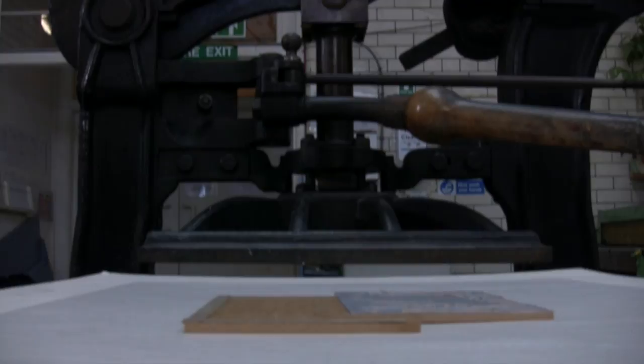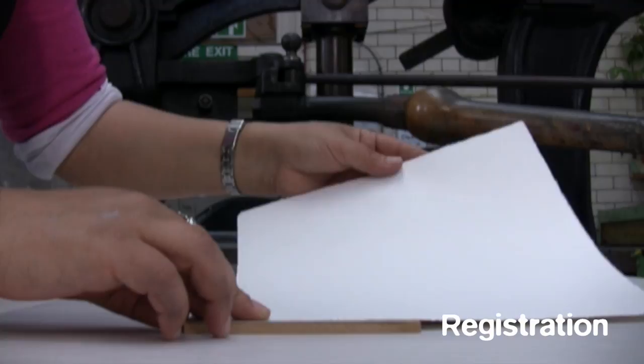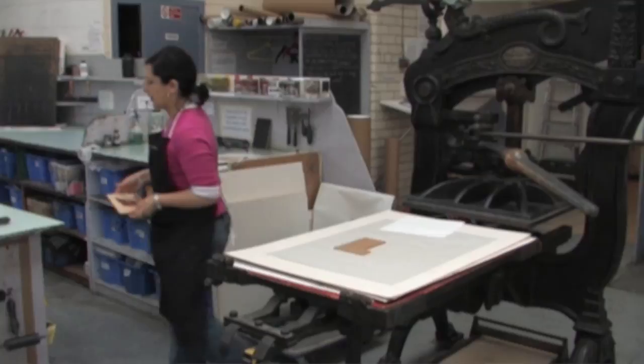To print more than one colour, registration is imperative. There are two kinds of registration: using a sheet of PVC marked to where the block and the paper should go, or using an L-shaped block marking where the block and the paper should go. You need to do the registration and adjust the height of the press before you ink up.